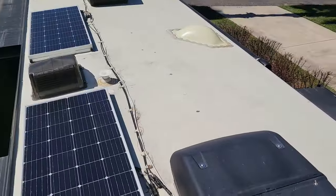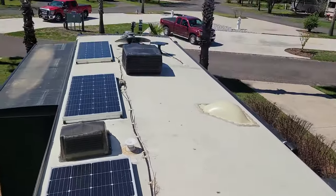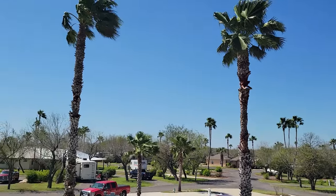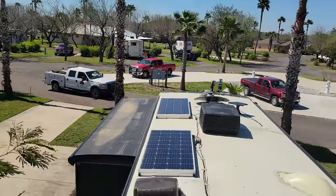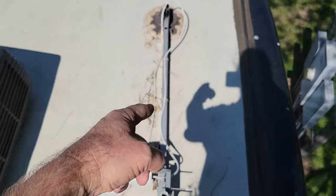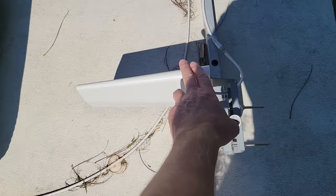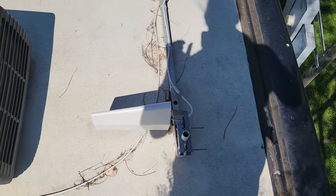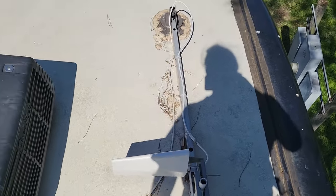Up on the roof - boy is it filthy up here - we're down in Mission, Texas for the winter, it's February, I'm wearing shorts, it's 80 degrees out. I added an old-school crank-up antenna, and on that I've got a cell phone booster that really works well, especially down at deer camp. You turn a handle, it comes up, and you can rotate it to point toward a cell tower.